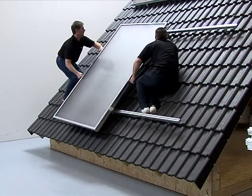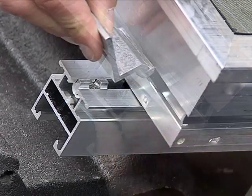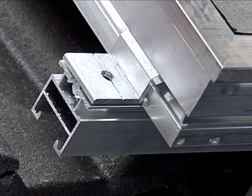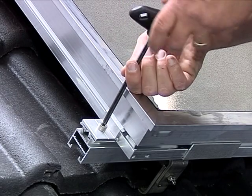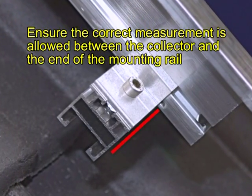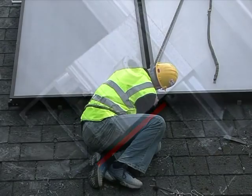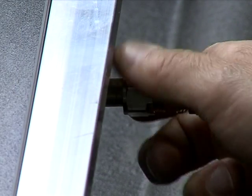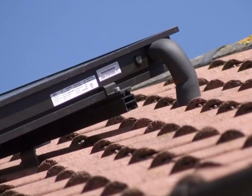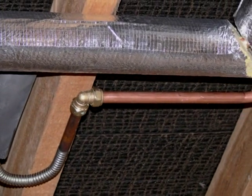With the collectors on the scaffolding at roof level, they're easily manoeuvred into position on the mounting rails. The collectors are then fixed to the rails by means of a simple locking system — an aluminium angle piece is locked into the side frame of the collector, snapped into place, and then, using the anchor block and bolt provided, is fixed to the rail. Particular attention is needed to ensure that the correct measurement is allowed between the collector and the end of the mounting rail in order for the panels to fit correctly and firmly. When fitting the second panel to the rails, ensure the compression fitting is installed to the pipe to connect the panels together. All that remains is to plumb the panels to the system and attach the two flexible tubes that are routed through the tiles where they'll attach to the new interior pipework. Compression fittings should be used throughout.